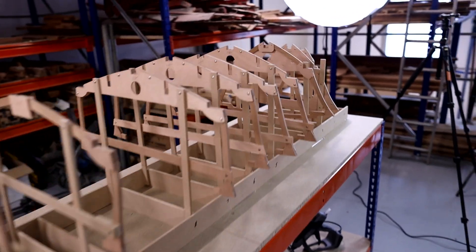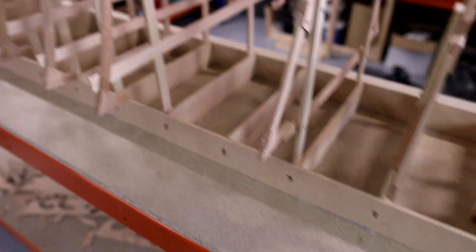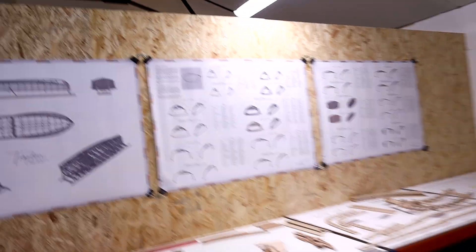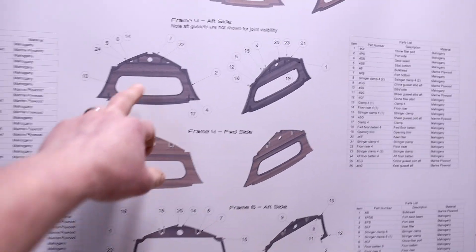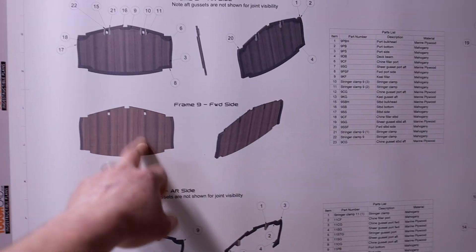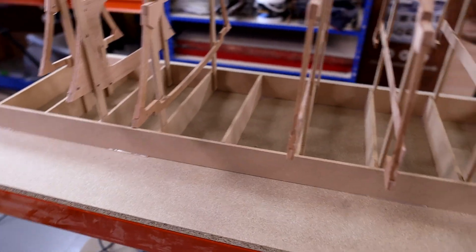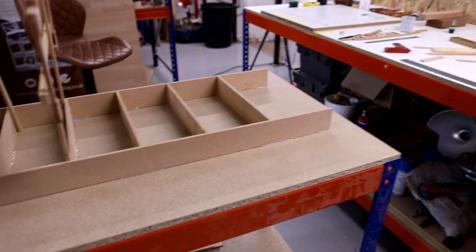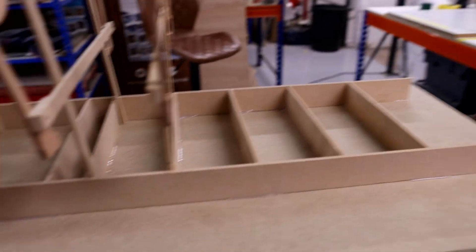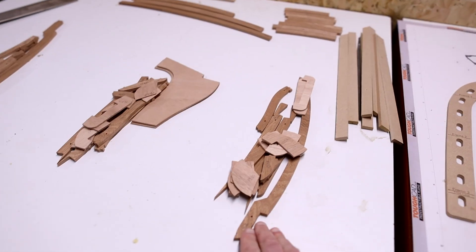We've got a good amount of frames done now, though there are a few missing. We've got frame four to do — it's got a big bulkhead on it, one of the 18mm bulkheads in the boat, so I haven't cut those parts yet. Frame nine also has an 18mm bulkhead so that one's still to go in as well. Frame 12 and frame 13 are also still to be done, so I'll carry on working on those.